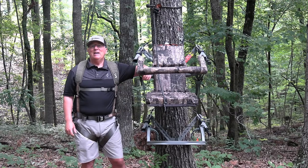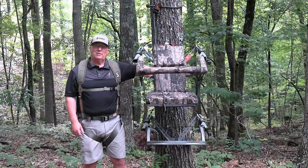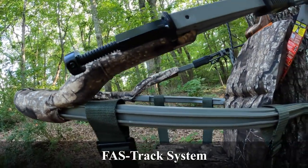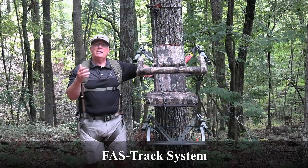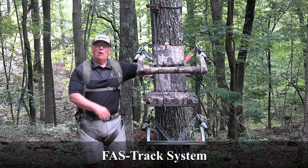The next thing is the Fast Track System. Summit has added a Fast Track System to the top rail of their tree stands in order to allow you ease and accessibility of any attachments that you want to add to the upper part of the tree stand.